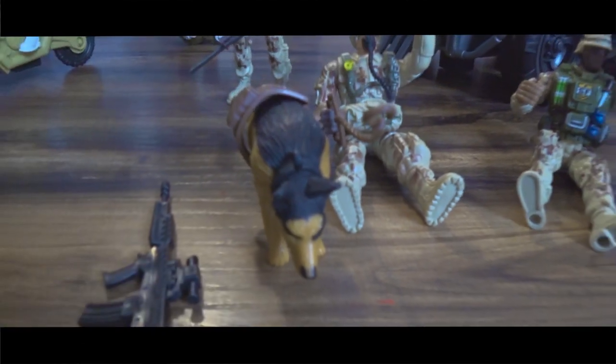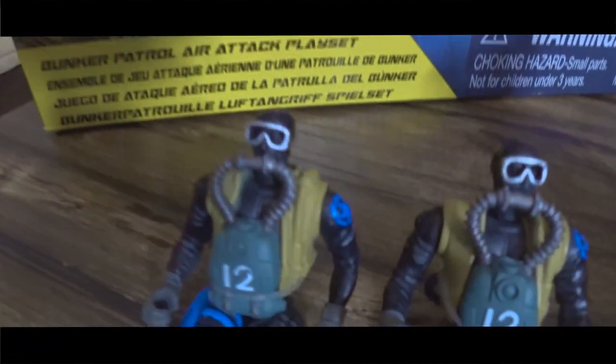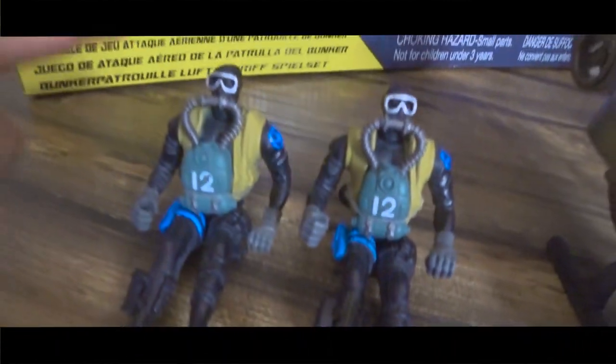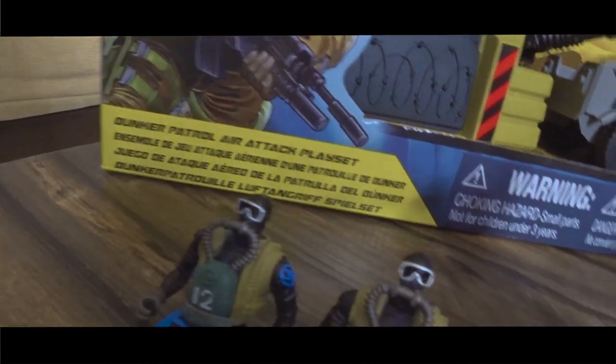And we have here a soldier with a dog. I don't know what kind of dog — I think it's a German Shepherd. We got some divers here — scuba divers. Yeah, but they don't have a boat. Did we buy the one with the boat? No, I don't think so.